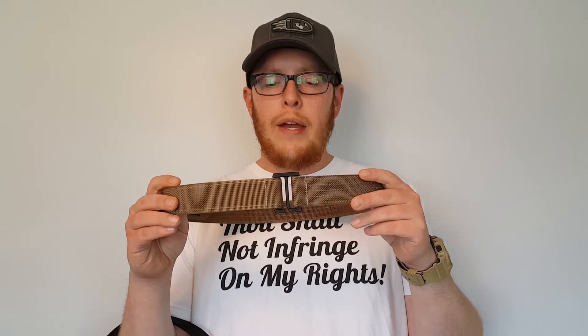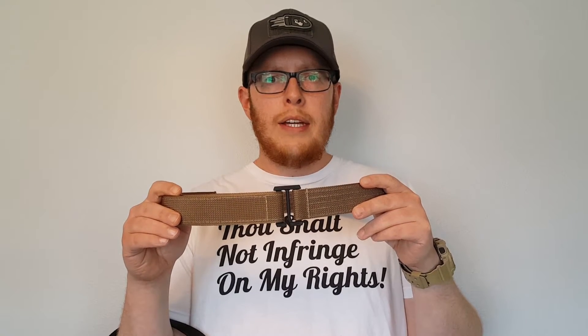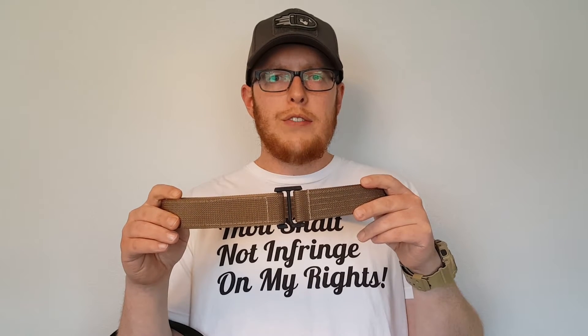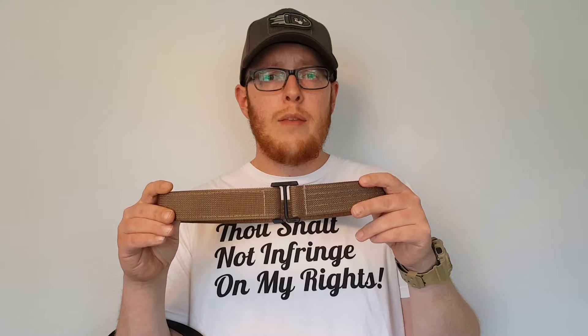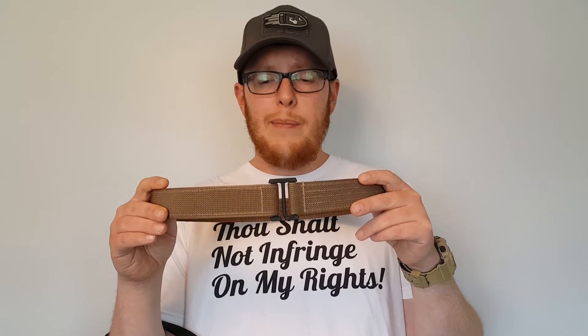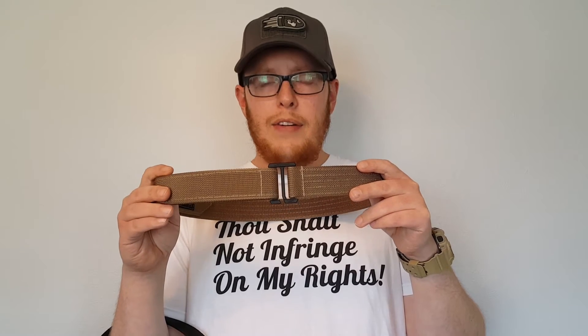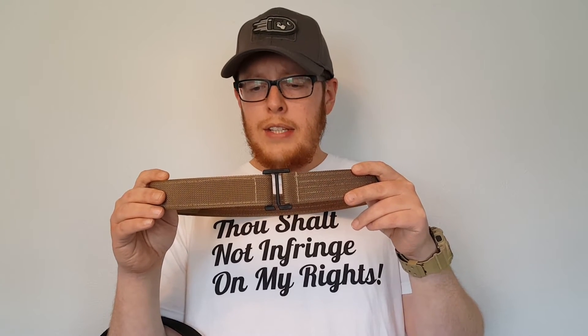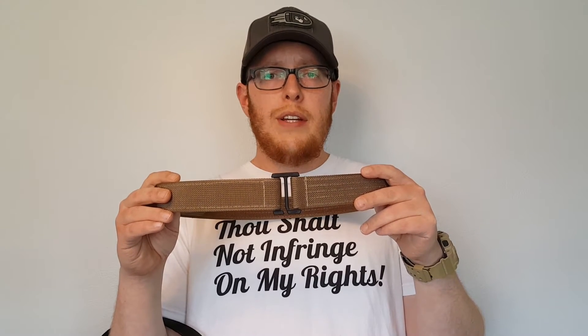My one con is that if you frequently switch carry styles, having to take the belt off and reverse it to adjust the tension can be somewhat of a pain. That said, it never takes longer than a minute — I've gotten quick enough to do it in about 30 seconds — so it's not a huge con, but it's worth noting for some people.